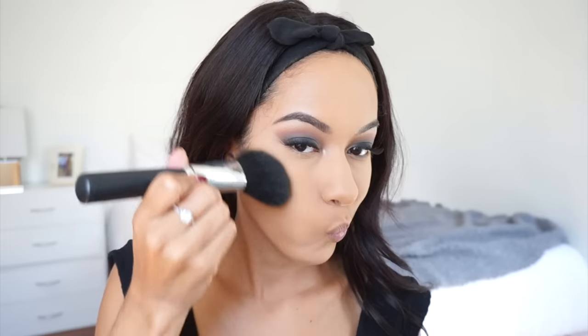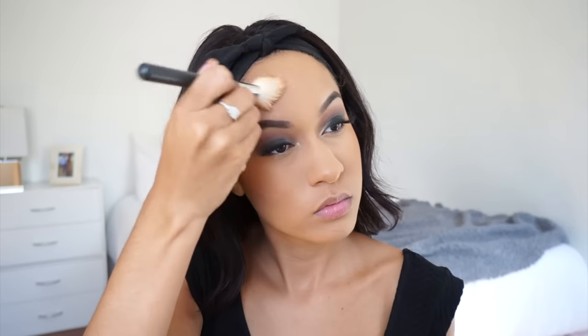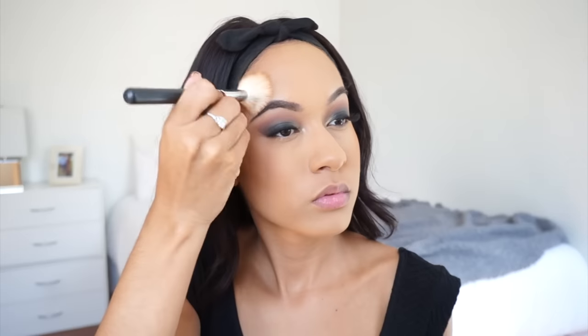To bronze up my face, I'm using the MAC Mineralize Skin Finish in Give Me Sun and this big angled brush from Morphe. Then, to bronze up my forehead, I'm using a smaller contour brush. To add some dimension back into my nose, I'm using this blending brush and the same MAC Mineralize Skin Finish. I don't want my nose to disappear when I take pictures, so I'm using this to just add some color back into it.